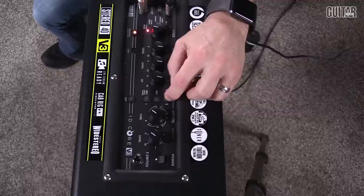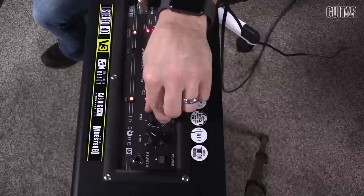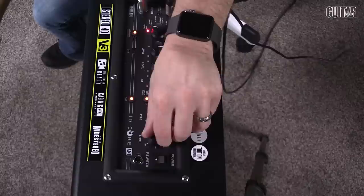We have three different banks of effects: modulation, delay, and reverb, and each one gets four different types. To engage modulation, all we do is push this button. If we want to engage the delay, we have it here, and if we want to engage the reverb, we have that here. We can turn this knob to get four different styles of each one, and then we have a level for each one as well.